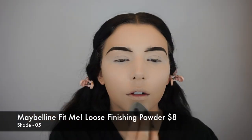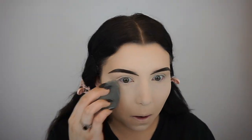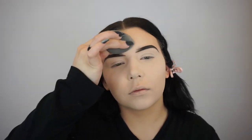Then I'm going in with the Maybelline Fit Me Loose Finishing Powder in the shade 5. I'm just going to press that into my skin to set everything in place using my Beauty Blender. I love this powder because it's very soft and airbrushed. I love the finish it leaves on my skin — it is tinted and does have a little bit of coverage, so it helps give you an even more full coverage, flawless base.